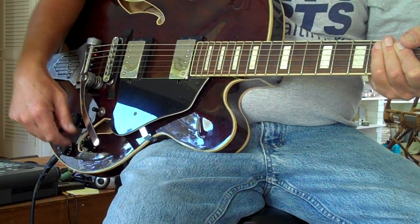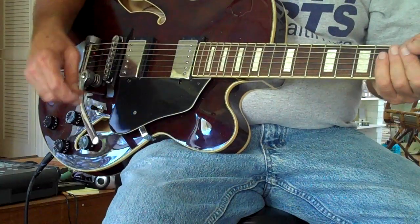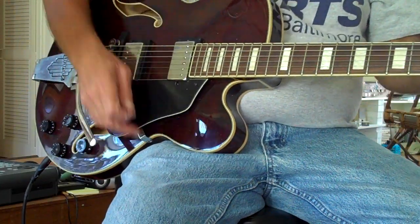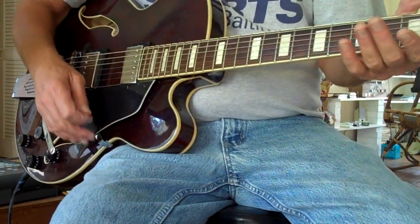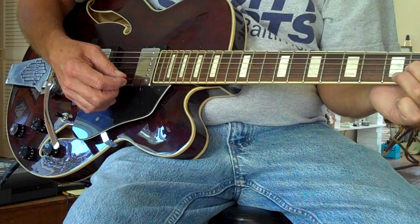I'm going to play the lead lick for Memphis by Johnny Rivers. All you do is you start with a D minor shape, right in your normal position here.